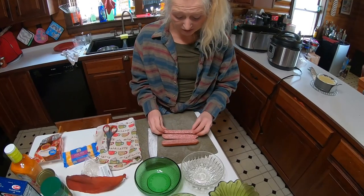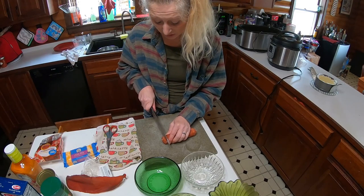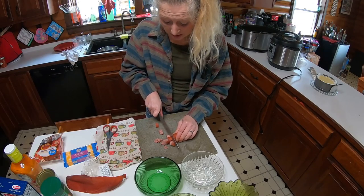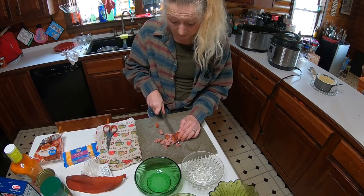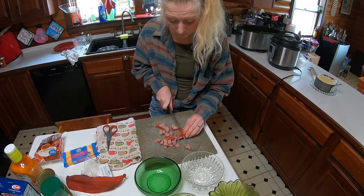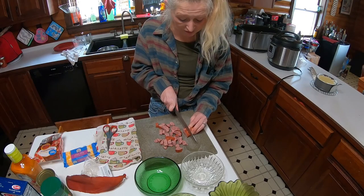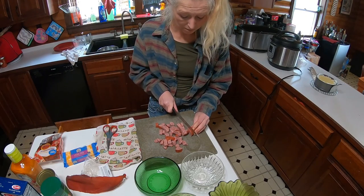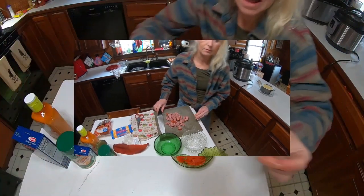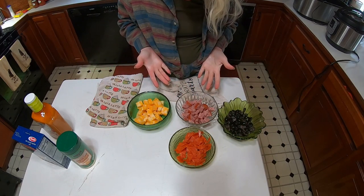You are gonna cut everything into chunks just like this — your colby jack cheese or whatever cheese you want to use. Pepperonis you're gonna cut up just like this; if you have them sliced, you're gonna slice them smaller. Everything will be chunked — voila, everything's done.